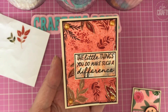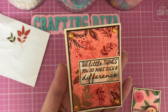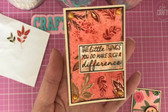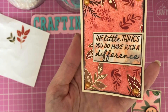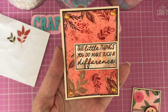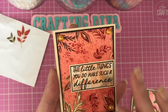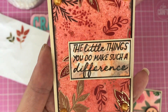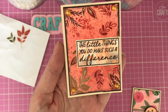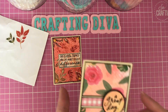These are gorgeous foiled stickers as well. What I did was take an ATC card, cut a mat down of that watercolor background, and then just randomly stuck different parts of the sticker trim across. Then I stamped the sentiment — 'the little things you do make such a difference' — on a watercolor spritz background and went around the edge in black to tie it all together and make those colors stand out.